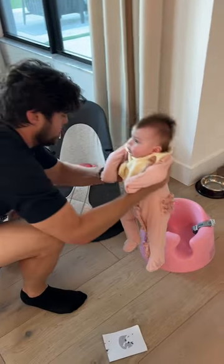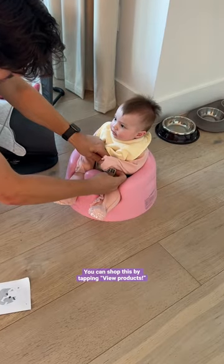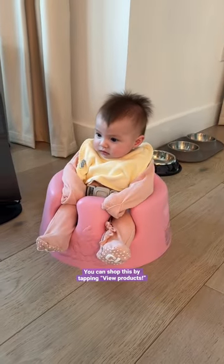It comes in a bunch of colors. I got this really pretty pink, and then we put her in it. She looks so cute! I can't believe she's already three and a half months. I love this baby product.